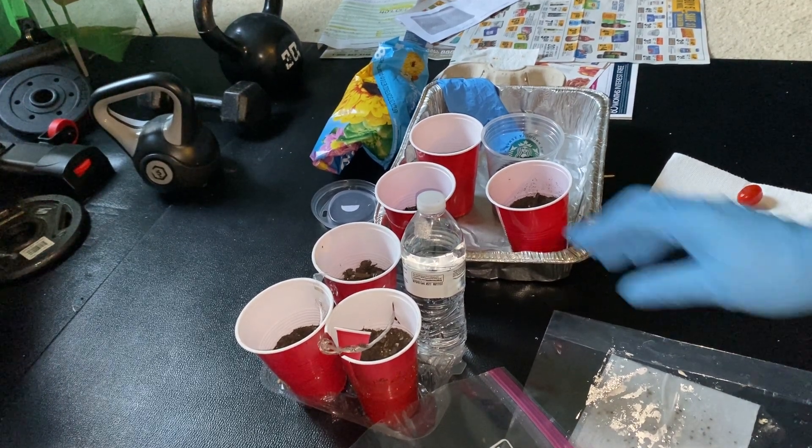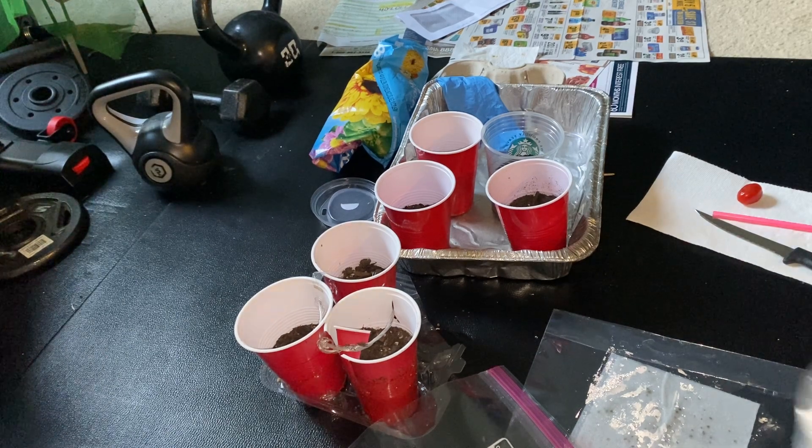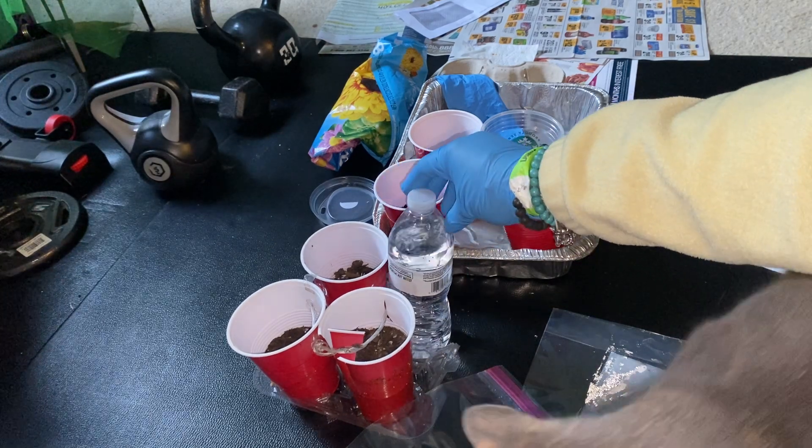And we're going to water them just with some bottled water, which is actually tap water that we let sit for a few days.